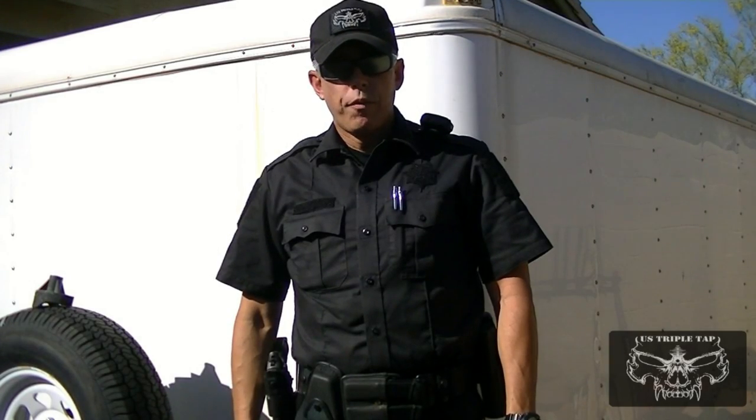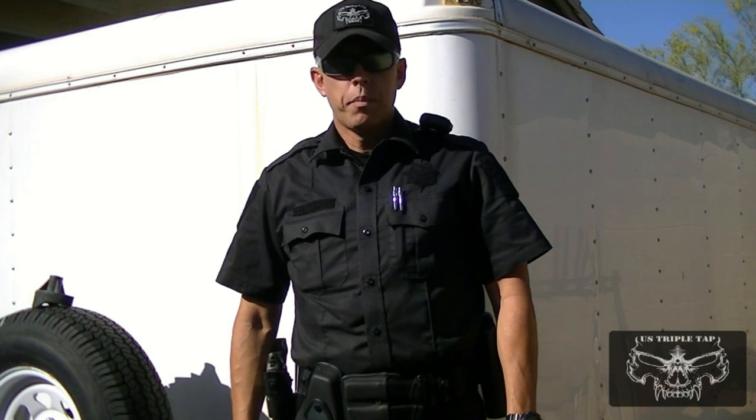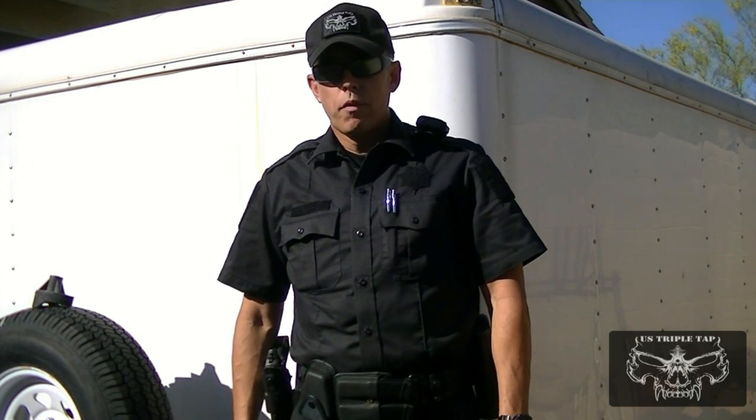Welcome back to US Triple Tap. This is a review of the Bug Pocket, also known as the Backup Gun Pocket, that's available to law enforcement and military.